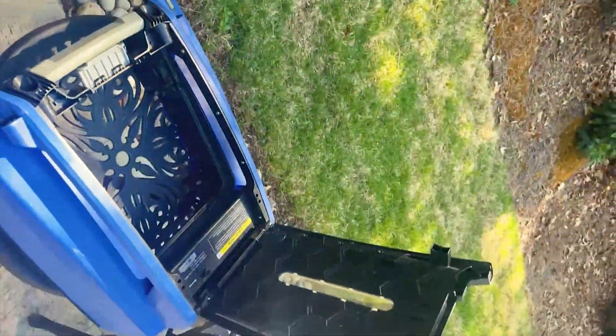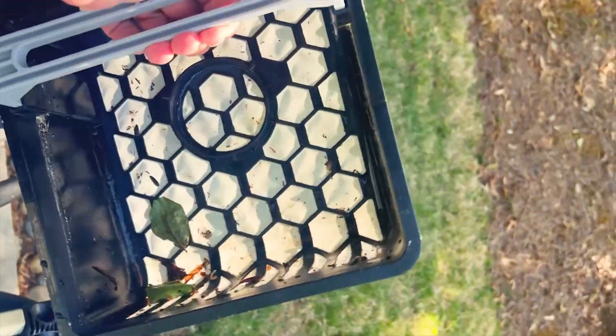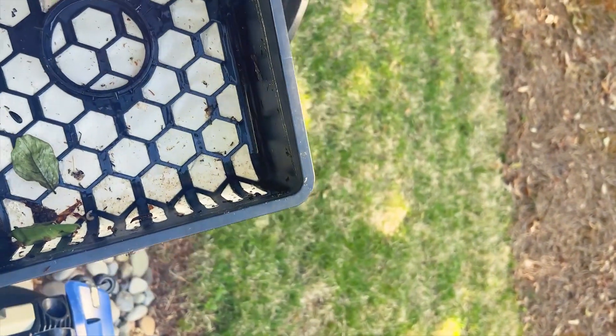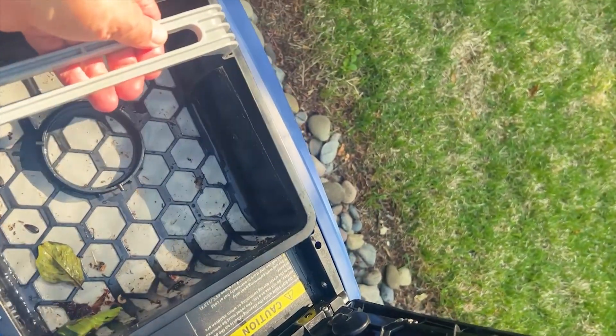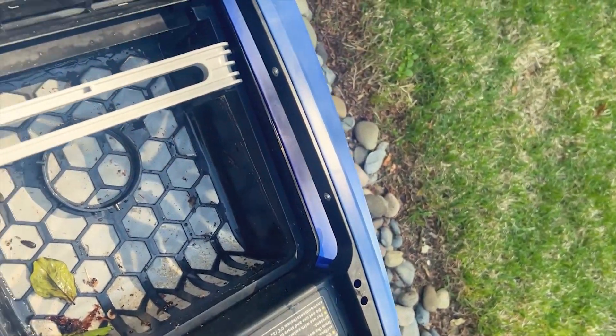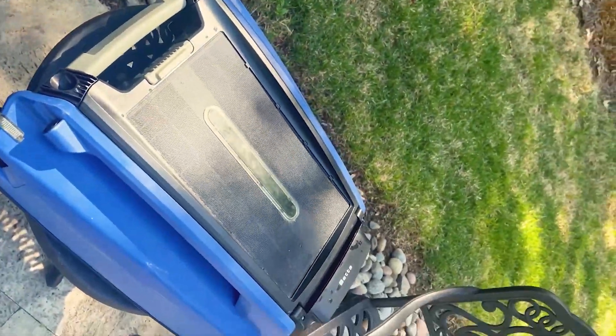This is my beta pool skimmer. Been skimming today - this is the basket. Didn't get that much out. I've got a very large pool and this bad boy fits right in there. Close it up, lock it up, and it's ready to go after I clean it out.